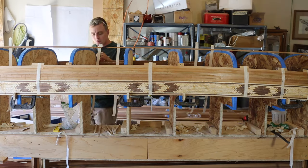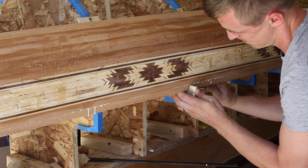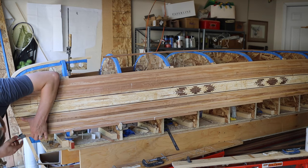When I get enough strips on that my hull starts to feel solid, I work down towards the shear line. Because the shear line has a more dramatic arc, I put more strips on the ends than in the middle. After I apply the fiberglass, I'll cut a clean shear line.